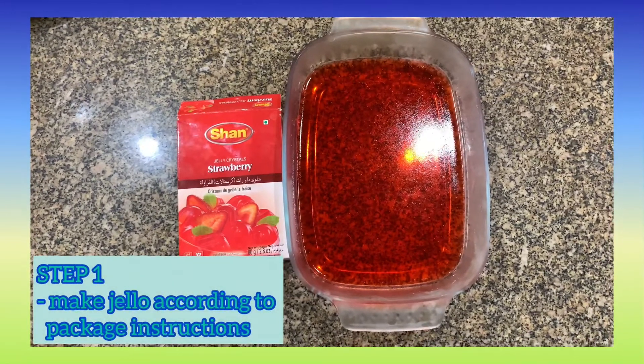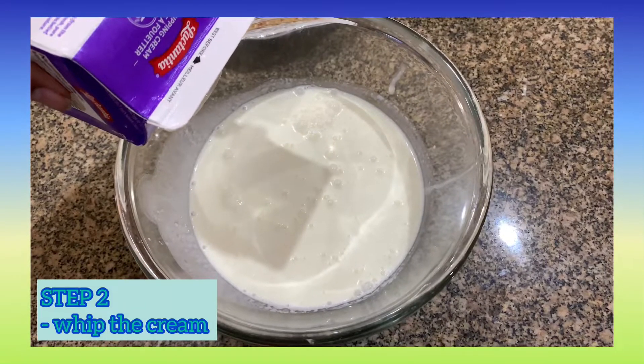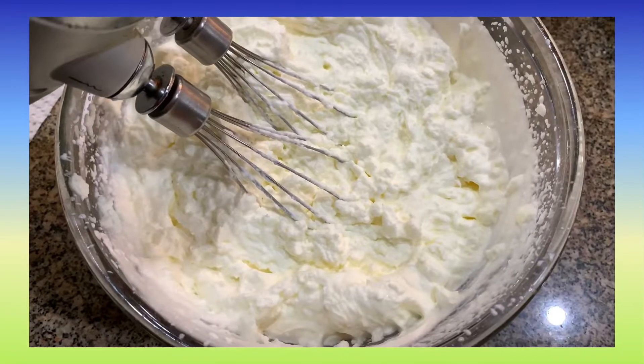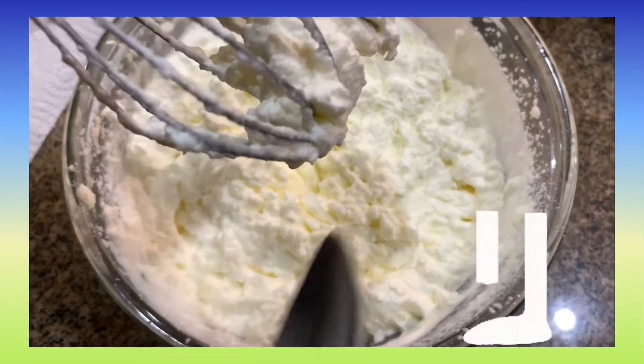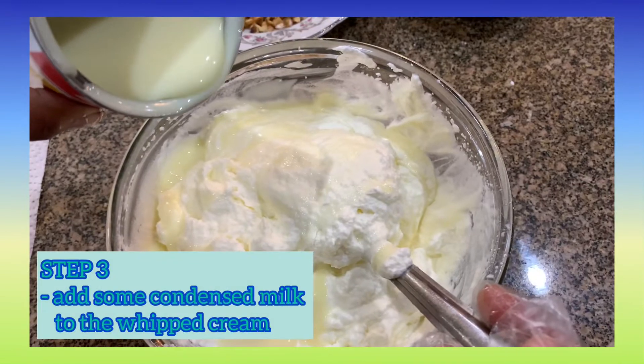First step is to make your jelly according to package instructions. In a bowl, whip the cream until it forms stiff peaks like this. Once you're done, add some condensed milk.